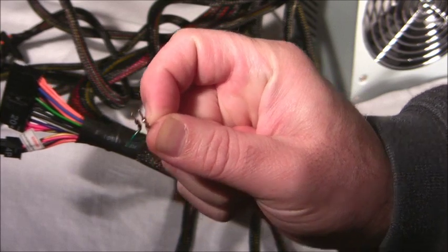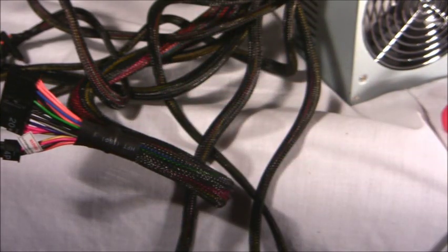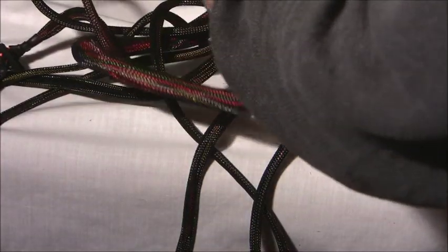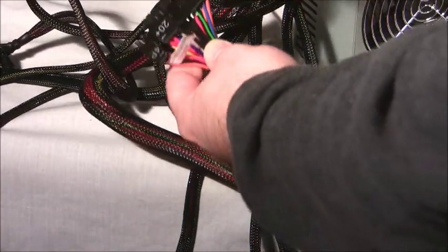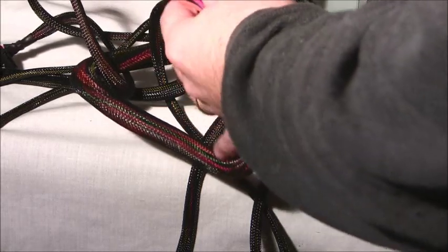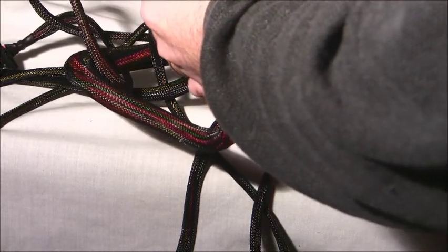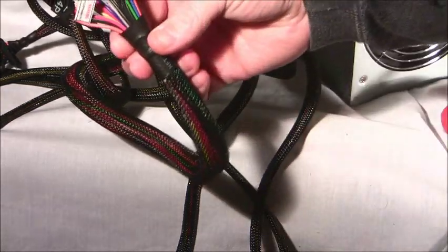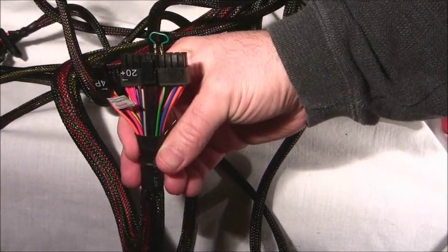It could be this one, that one, that one — any black wire will work, any of them. Take a jumper or a paperclip, whatever you got laying around, as long as it's metal and can conduct. Take one end, put it in the green; take the other end, put it in any black. See — green, and just so happens there's a black one right next to it. Bam — see that green and black.